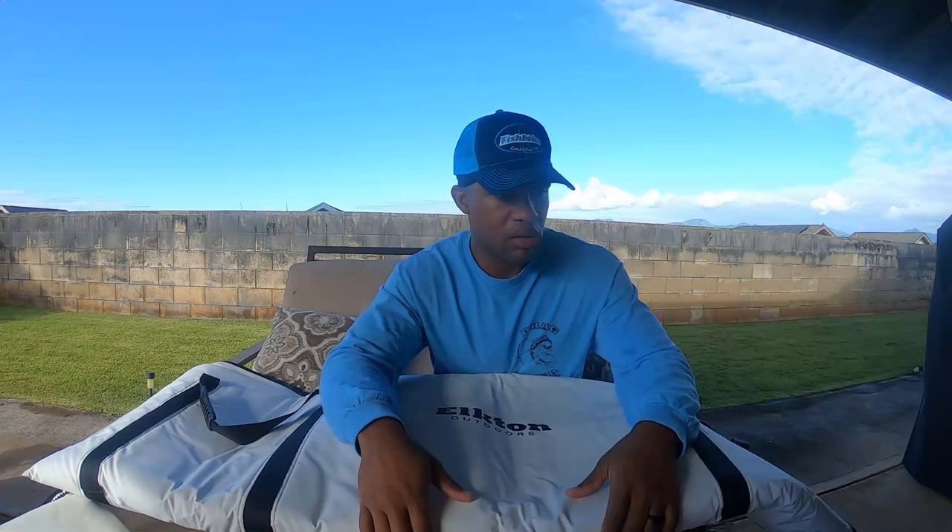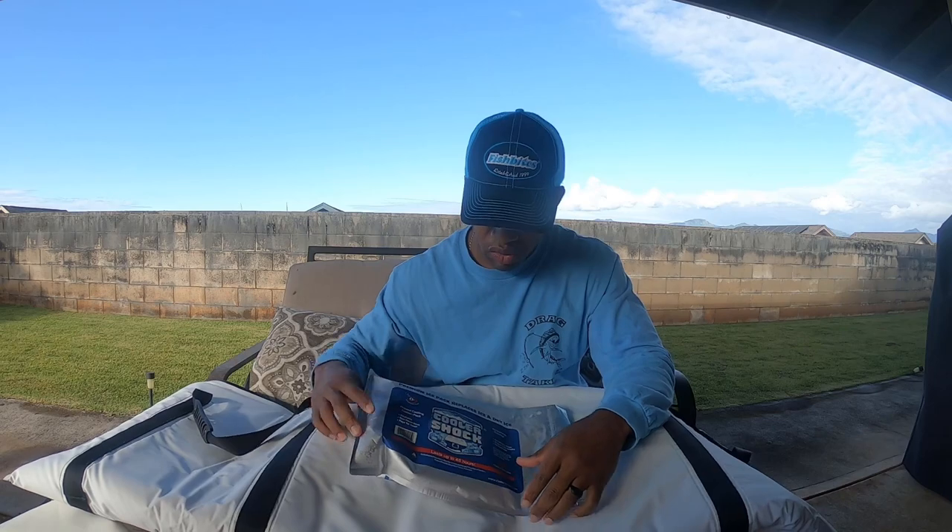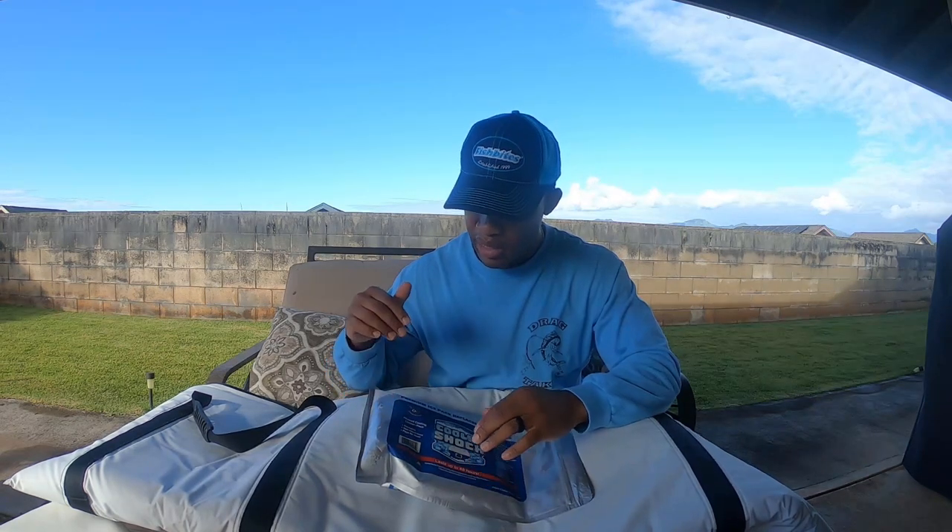I had to find an alternative route to ice because I didn't like dealing with the water as a byproduct when it melted, and the amount of ice I needed just wasn't conducive — I'm limited to how much weight I can take out there. I strongly recommend this product called Cooler Shock. It's a great alternative for ice, you don't have to worry about excess water when it melts, and it actually gets colder than ice — it gets to zero degrees.